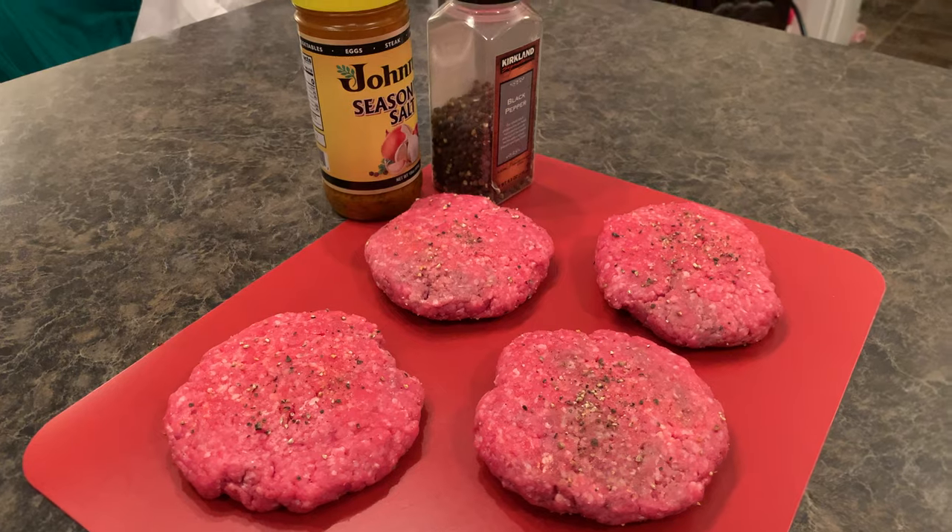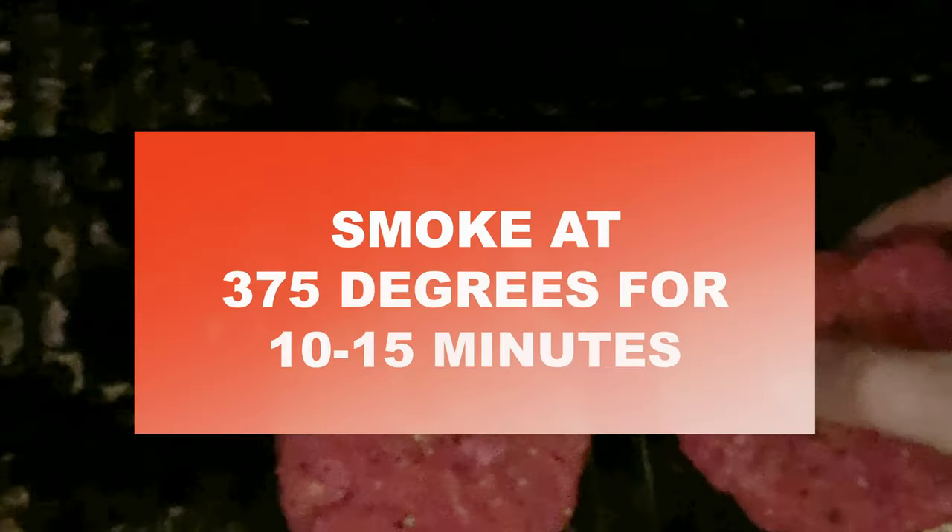I'm going to start with some Knutson's Meats ground beef, seasoned with some Johnny's seasoning and black pepper.